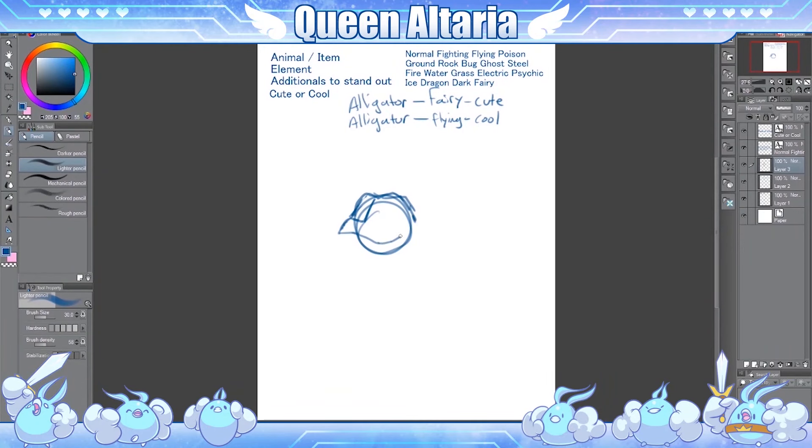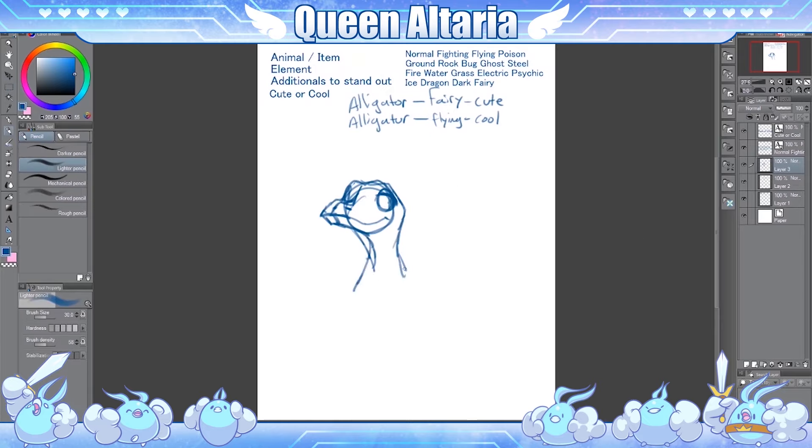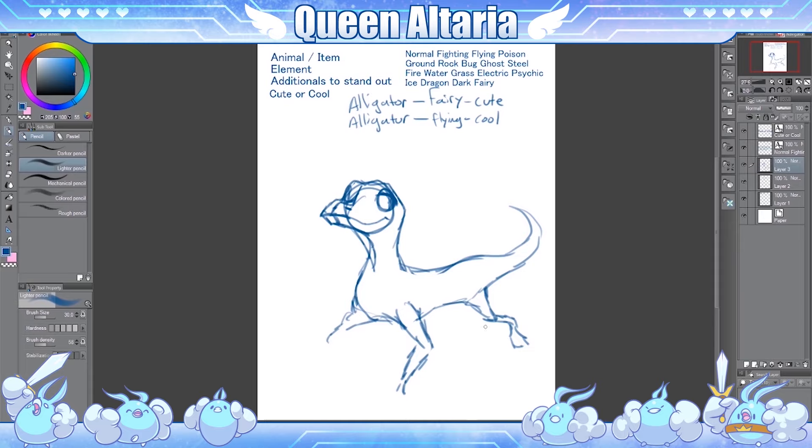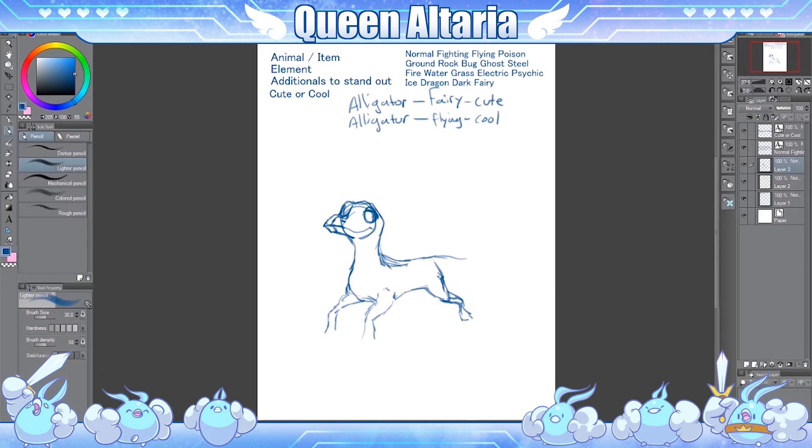Hey guys! In this video I'm introducing a new series I'd like to start doing on my channel where I do a type of draw with me and I design a new Pokémon — a Pokémon that you can actually see fit into the Pokémon world. I'll be doing this every week. Eventually I'd love to see my viewers tagging along with me and using my same constraints and seeing the different variations that they can come up with as well.